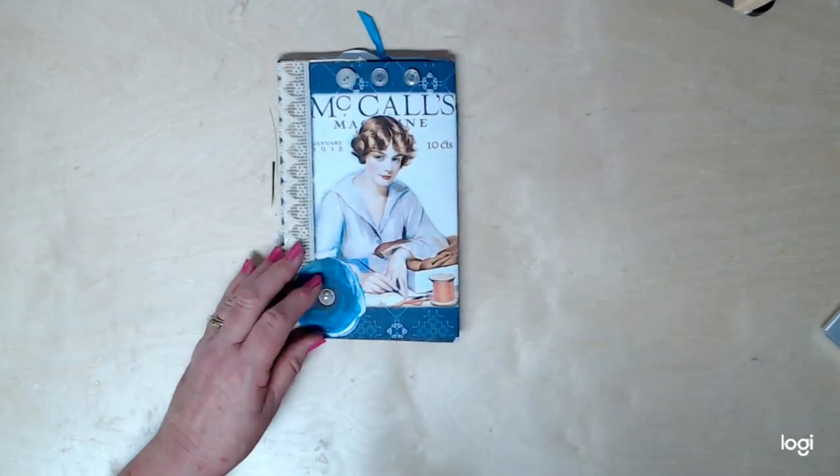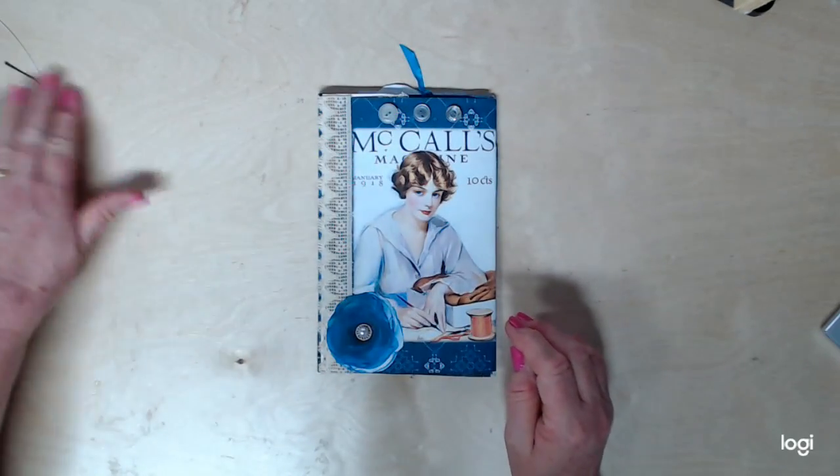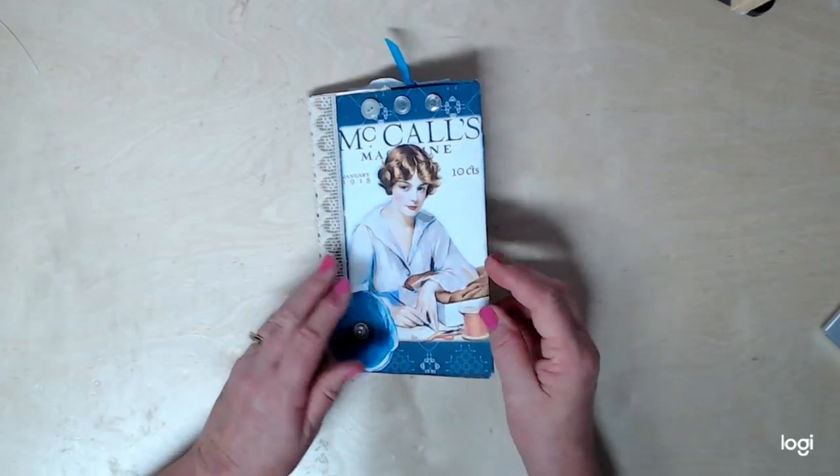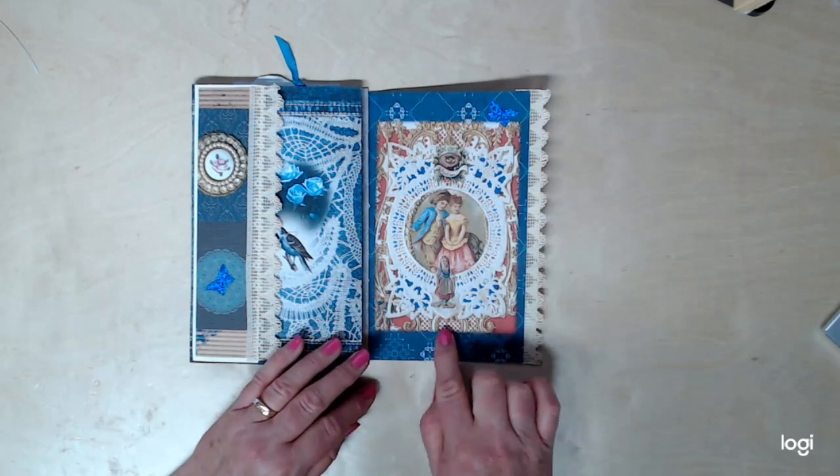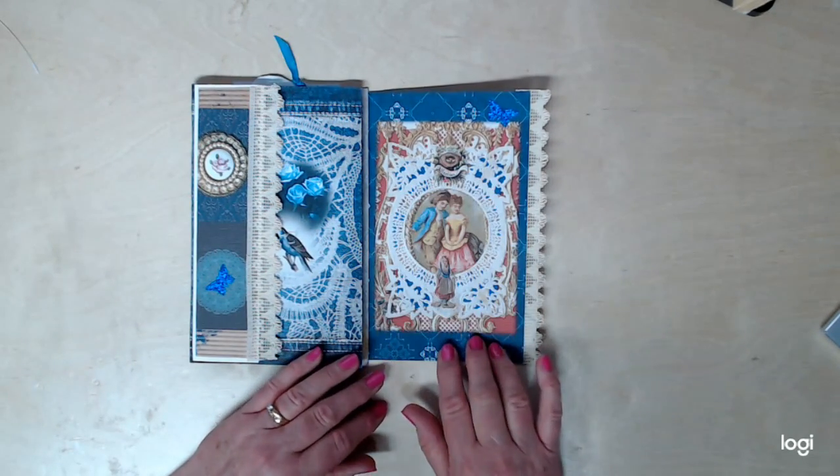So let's open it up and see what all we've got. I love flip books — they're so much fun to do. We're going to open it this way. Look at this, isn't this beautiful? I love this image here, that is so precious to me.